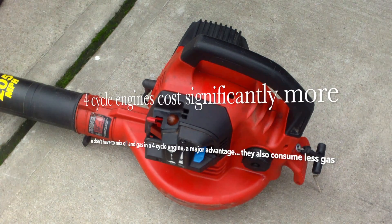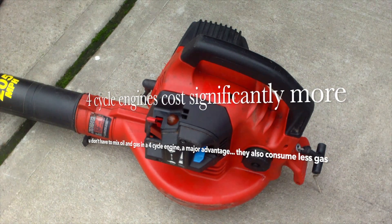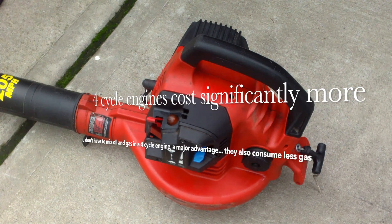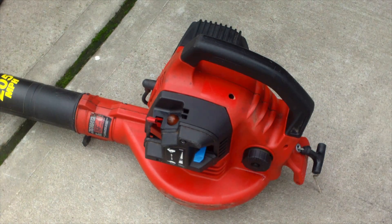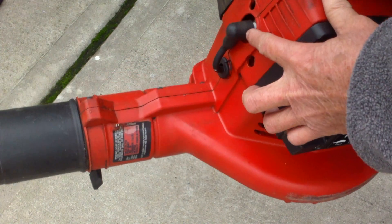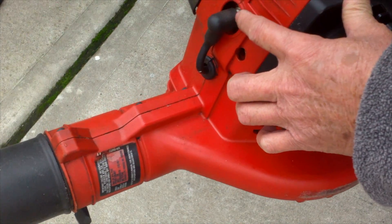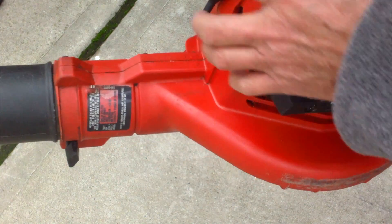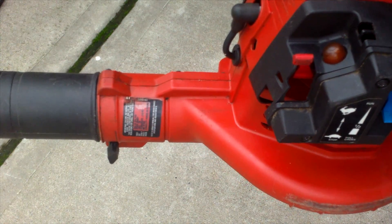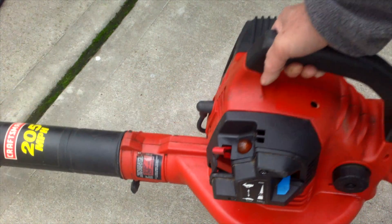Looking back, if I were to do it again I would still buy the same kind of blower. Maybe when it reaches four or five years, try to clean out the engine a bit. You can use some carburetor cleaner, take out the spark plugs, spray it down the hole, let it soak, and clean out the carbon — your engine will last much longer.